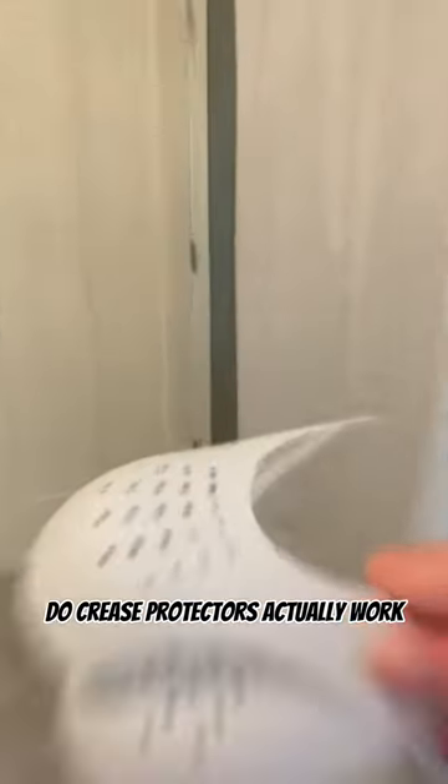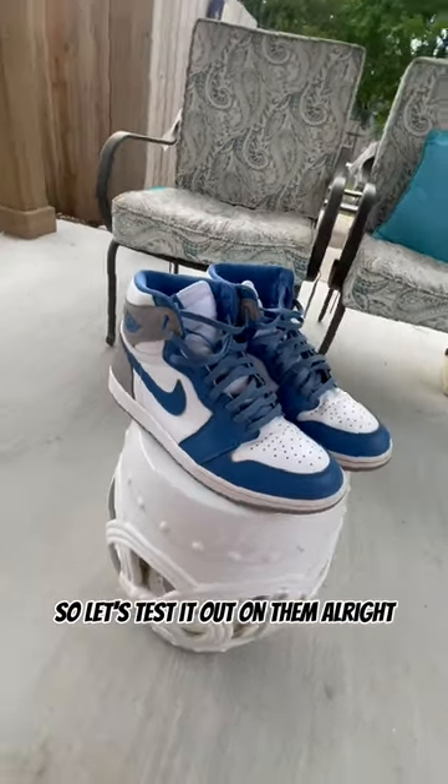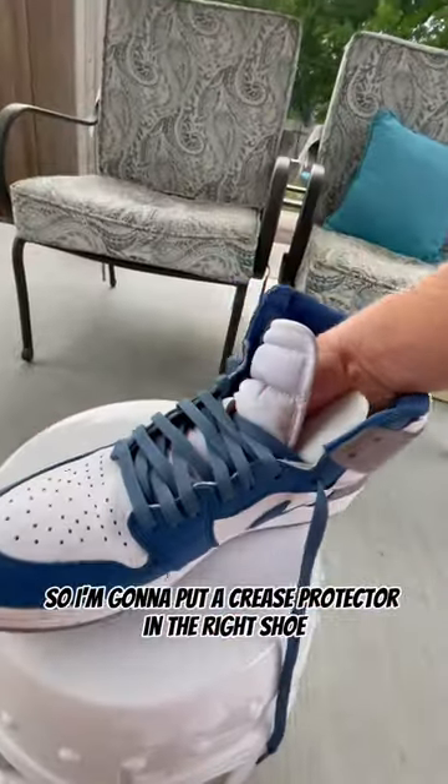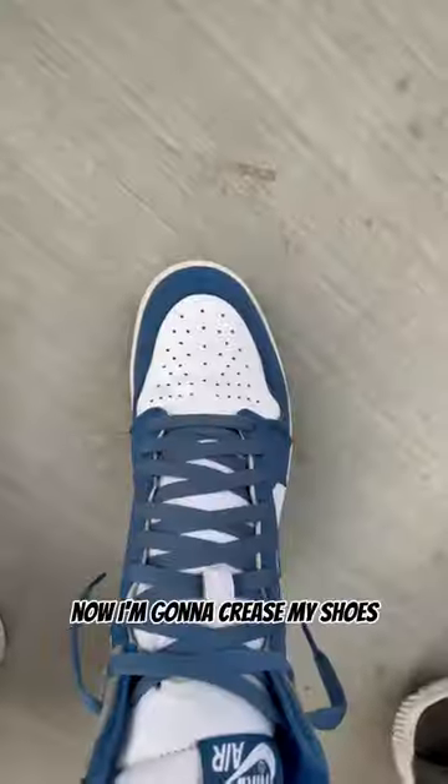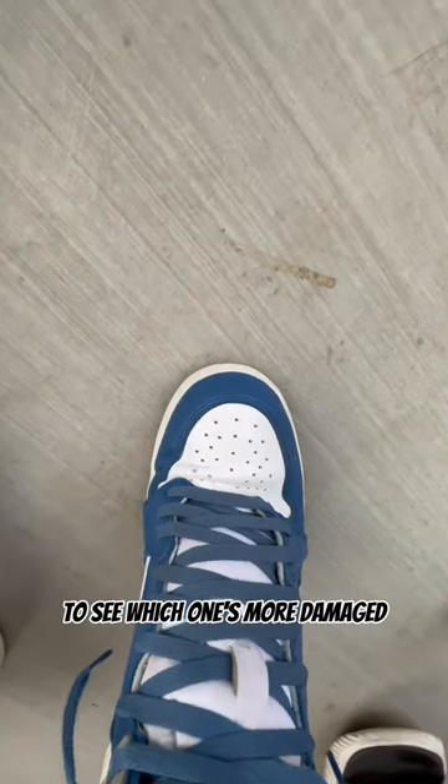Do crease protectors actually work? I have a pair of Jordan 1 Shoe Loos, so let's test it out on them. I'm going to put a crease protector in the right shoe, that way there's one in the right and none in the left. Now I'm going to crease my shoes to see which one's more damaged.